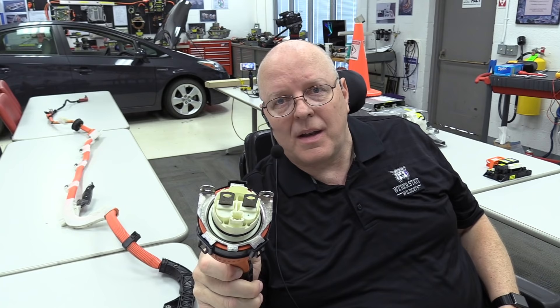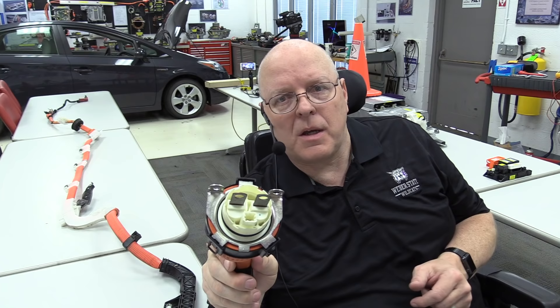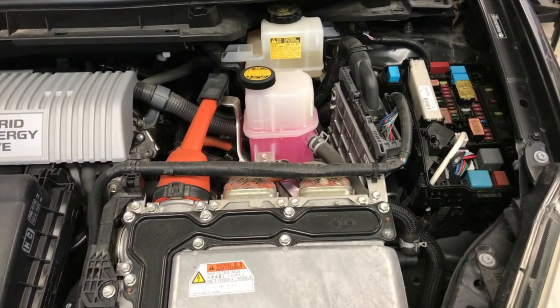The battery voltage on this particular vehicle is 201.6 volts, but it could be upwards of 380 to 400 volts depending on the vehicle. Every electric vehicle, hybrid electric vehicle, and plug-in hybrid variant is going to have a DC high voltage battery somewhere in the vehicle. This connection comes all the way from the trunk on this 2010 Prius to the under-hood inverter with converter, and we'll have a separate video on what that converter does for driving the electric motors.